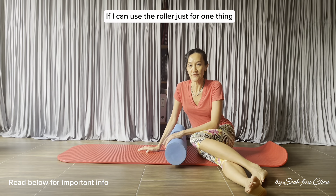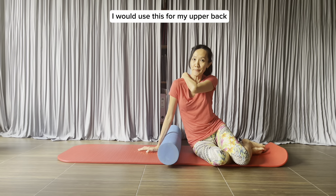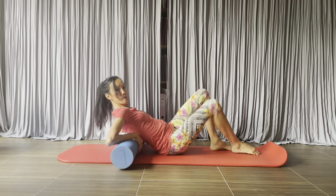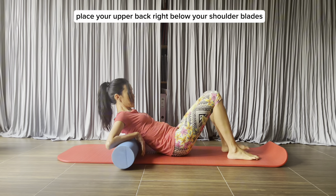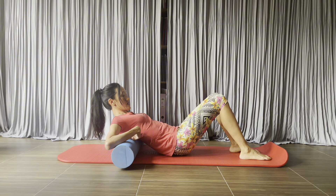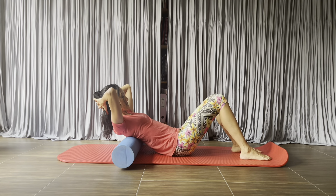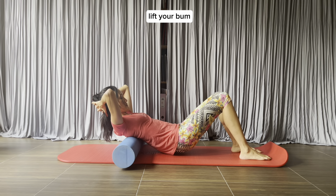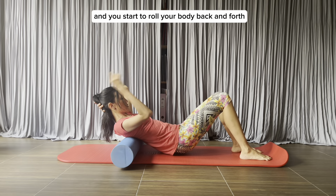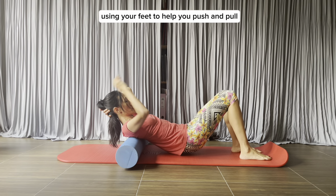If I can use the roller for just one thing, I would use it for my upper back. You're going to love this. Place your upper back right below your shoulder blades on the roller. Put your hands behind your head, lift your bum, and start to roll your body back and forth using your feet to help you push and pull.